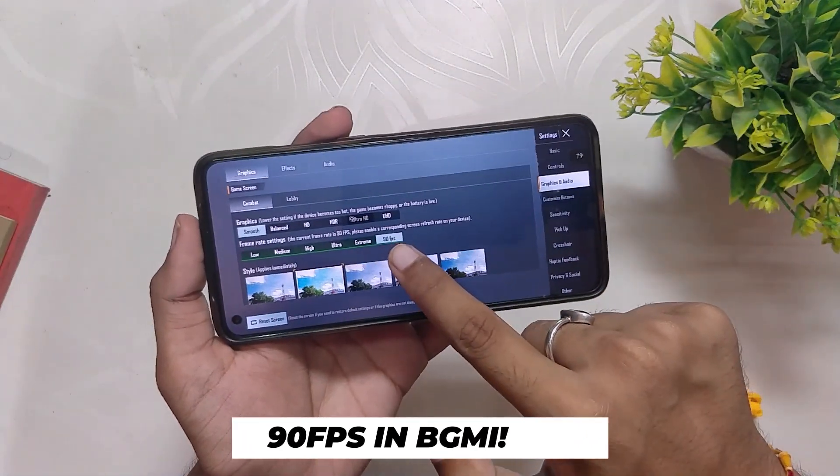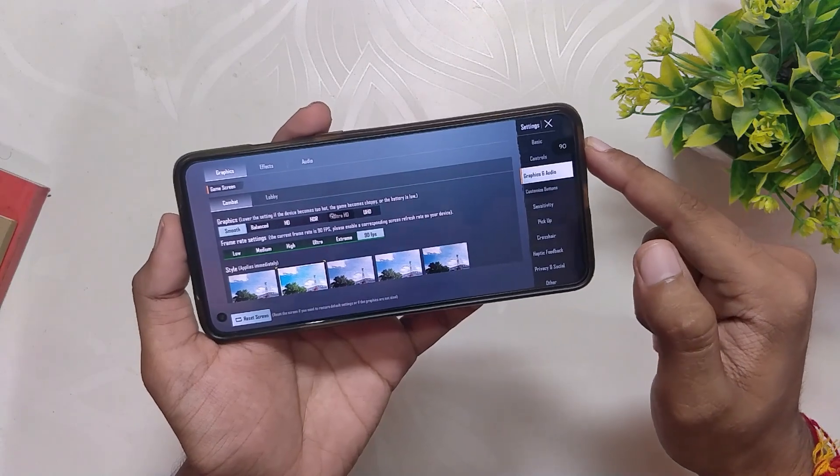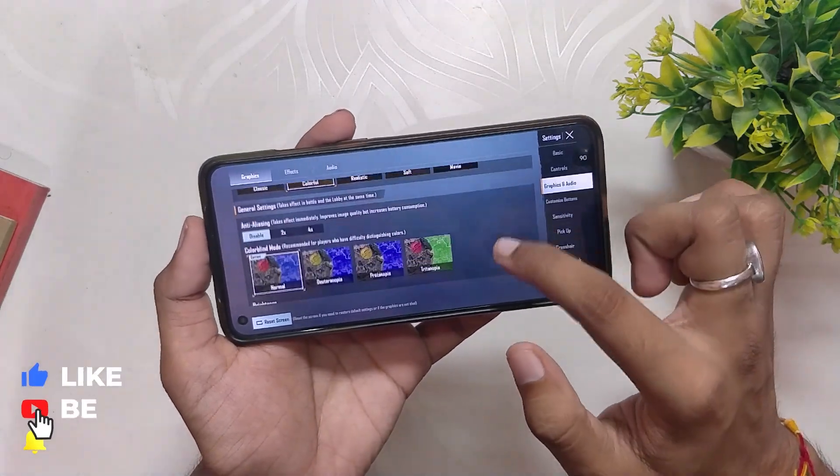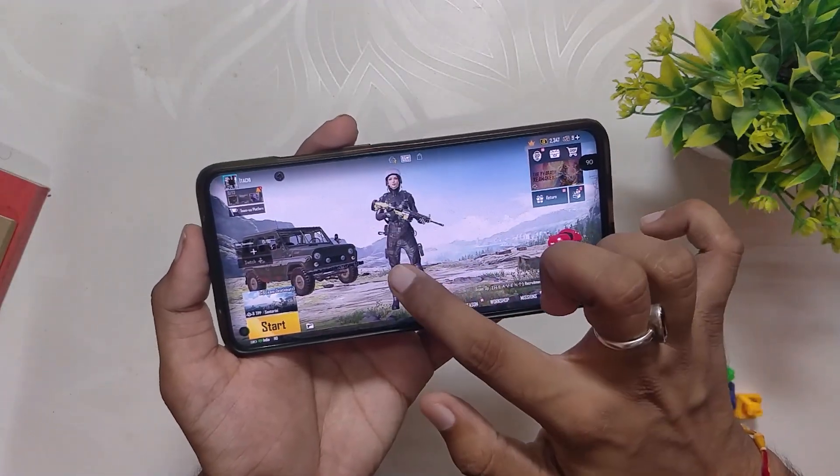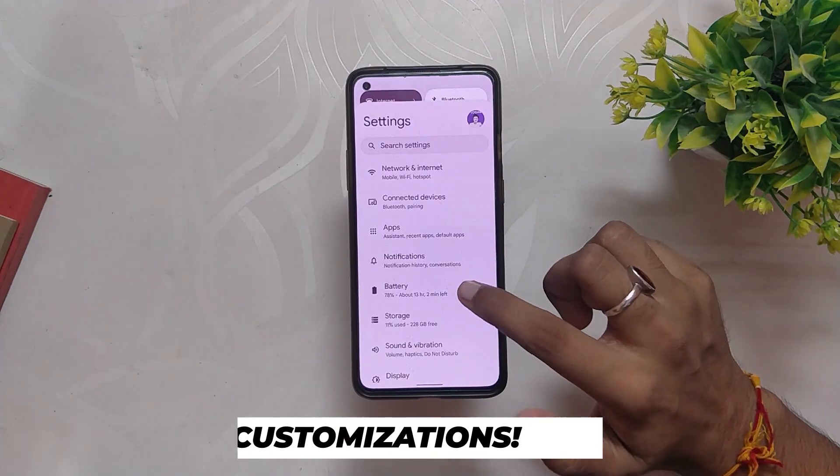Talking about gaming, the ROM does have a Game Space or gaming mode. As you can see in BGMI settings, you have the option to select 90 fps and you can enjoy your gameplay at 90 fps. The gaming performance is also much better than OxygenOS 12. Comment down if you want to see an actual gaming review for this ROM.